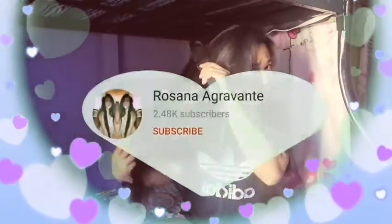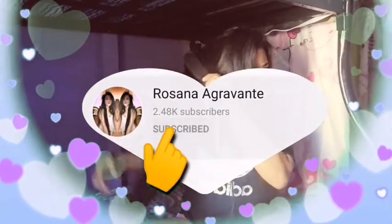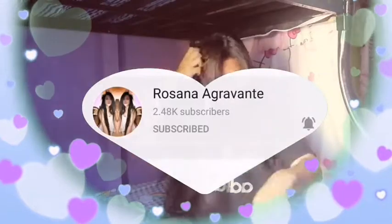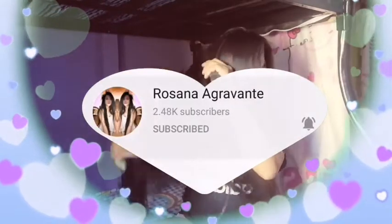Hello mga bebe, welcome back to my YouTube channel. So for today's video, ang gagawin natin ay get ready with me. If you haven't subscribed to our YouTube channel yet, subscribe na and click the bell para updated ka sa ating bawat upload. So yun, simulan na natin.